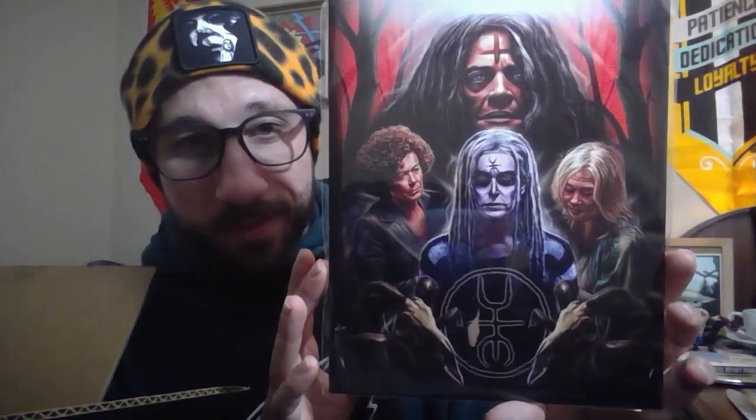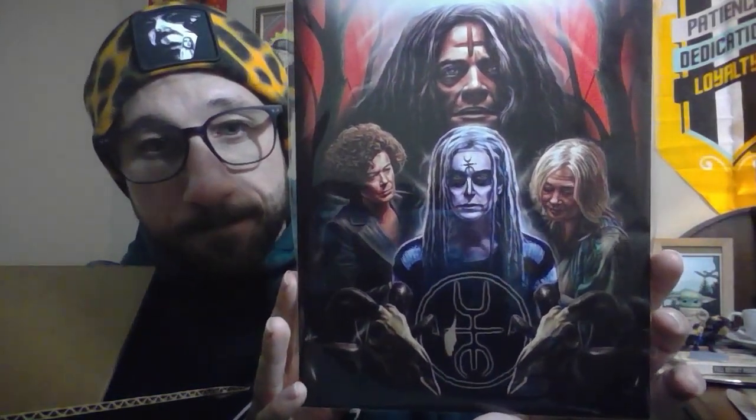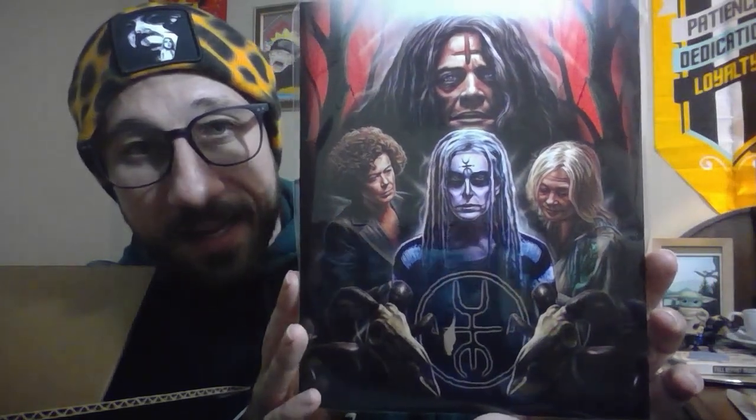I'm going to show you all the variants after I get through the final item in the box. And it looks like we have the Lords of Salem — that's a really nice print. I really like this one. This print looks really badass for the Lords of Salem. A nice photo print of the Lords of Salem. That is all in our box.